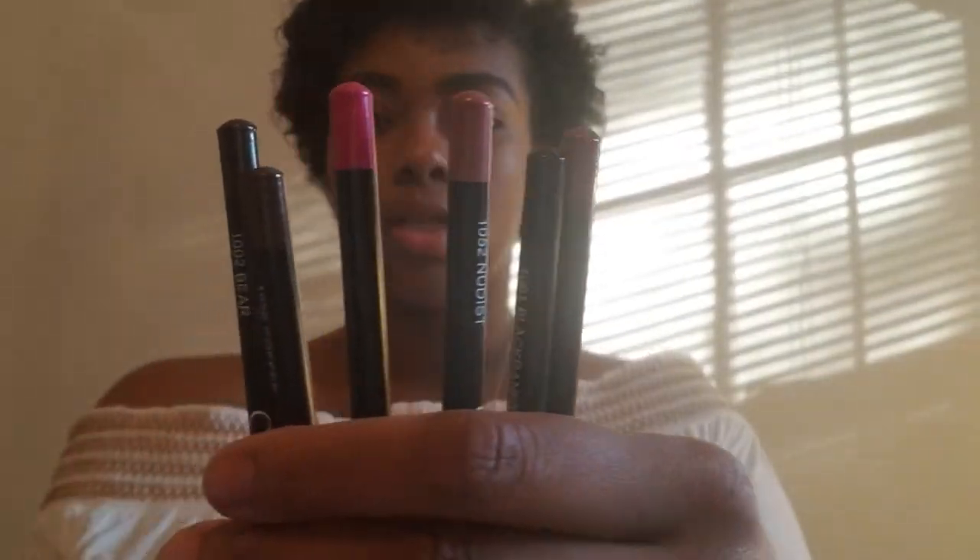Get all six pencils for ten bucks — I think that is a great deal. Again, they are extra creamy and very soft.